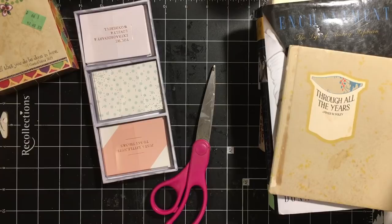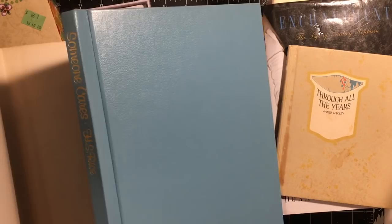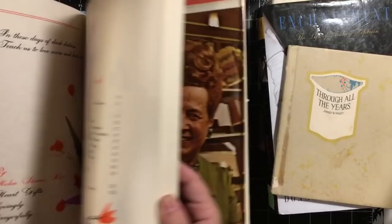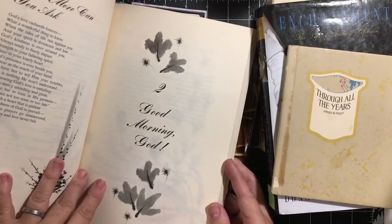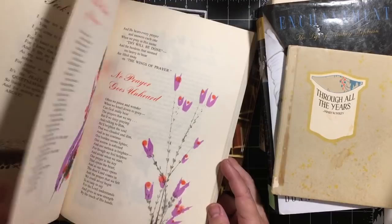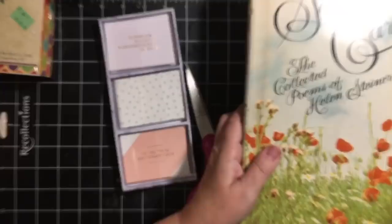'Someone Cares: The Collected Poems of Helen Steiner Rice.' It's a Guidepost book and it has poems by her. Many of them take up one page, which is what I usually am looking for — where it just takes one page so you can just cut the page out. So I've got that to add to my inspiration collection.